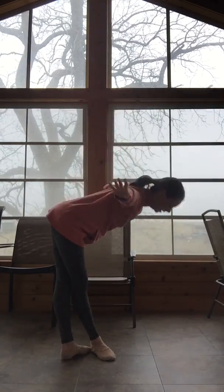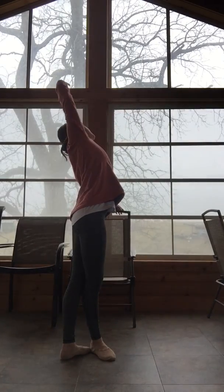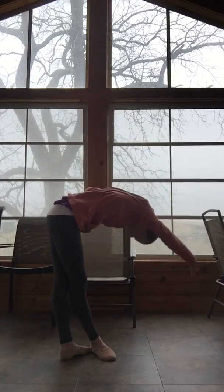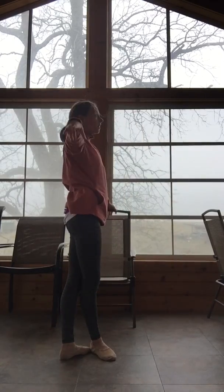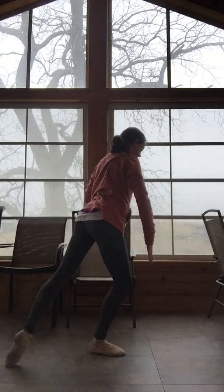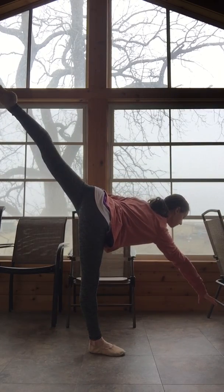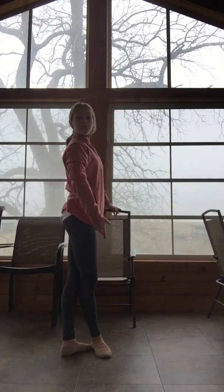Circular port de bras — stretch. One, two, three, four, five, six, seven, eight. Don't wave — reach for all those corners. Lunging down, back foot. Coming up, arch back. First arabesque. And up. Closing in your fifth. Good.